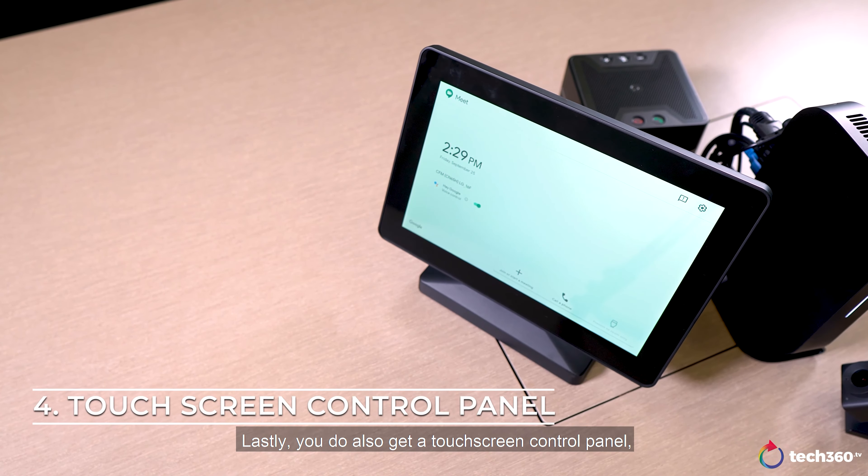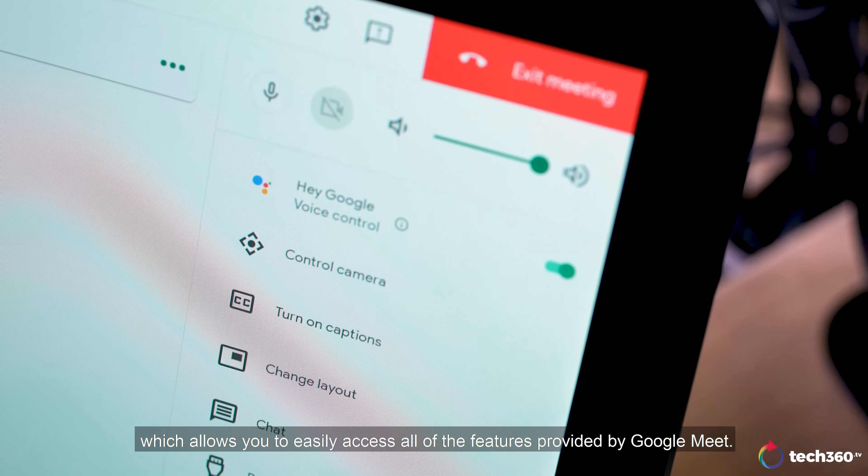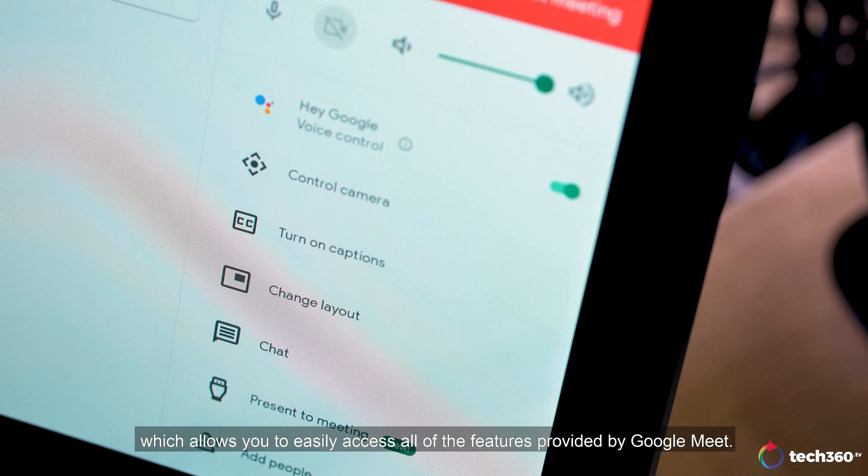Lastly, you do also get a touch screen control panel, which allows you to easily access all the features provided by Google Meet.